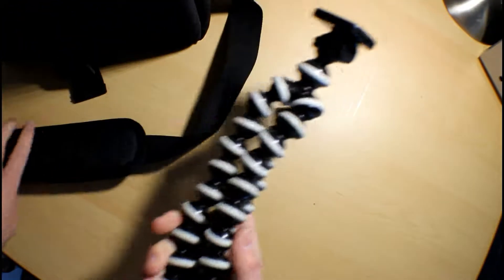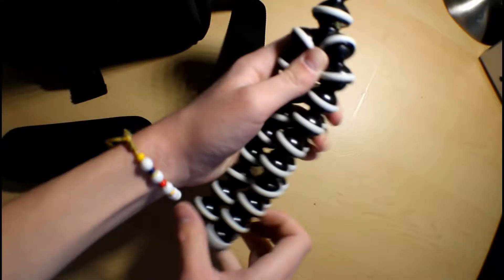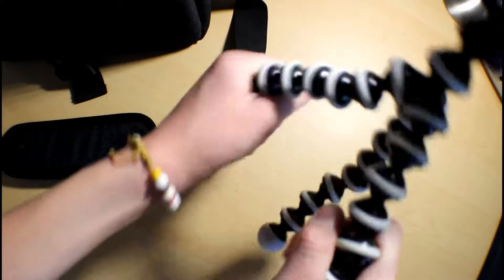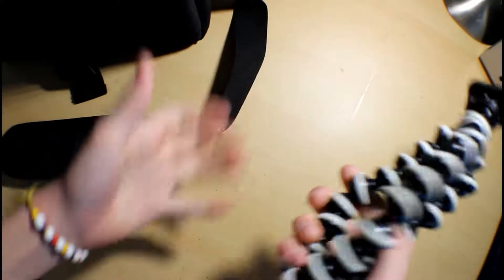So the next thing I take is this bag. This basically carries everything that you need for vlogging, or at least what I use. I always put this flexible tripod on my vlogging camera or whatever camera I'm using, because it's super nice — it has all these legs and wraps around anything. That's why I take this everywhere.